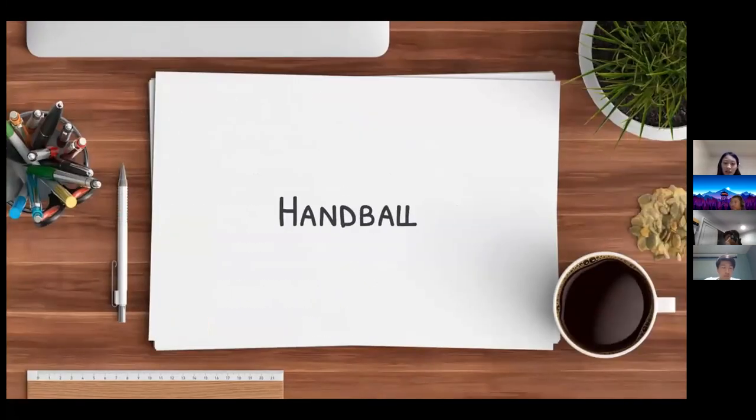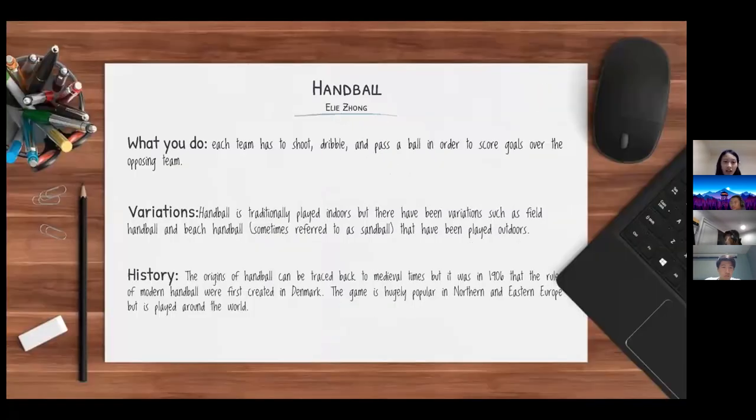My name is Zoe Zong and I'll be presenting handball. In handball, each team has to shoot, dribble, and pass the ball in order to score goals over the opposing team. There are multiple variations of handball — it is traditionally played indoors, but variations such as field handball and beach handball are played outdoors. Its origins can be traced back to medieval times, but it was in 1906 that the rules of modern handball were first established in Denmark. The game is hugely popular in Northern and Eastern Europe.